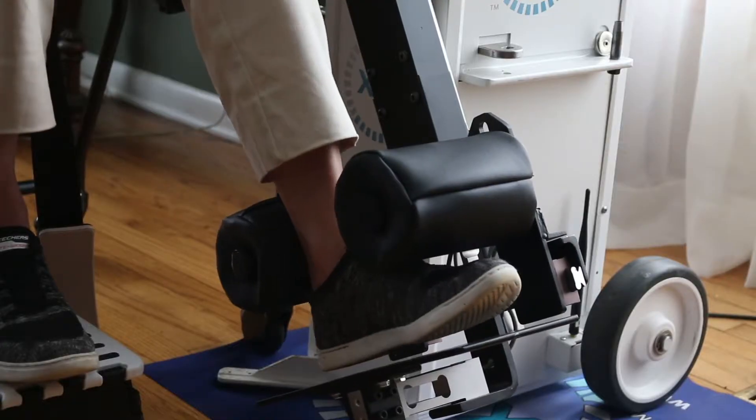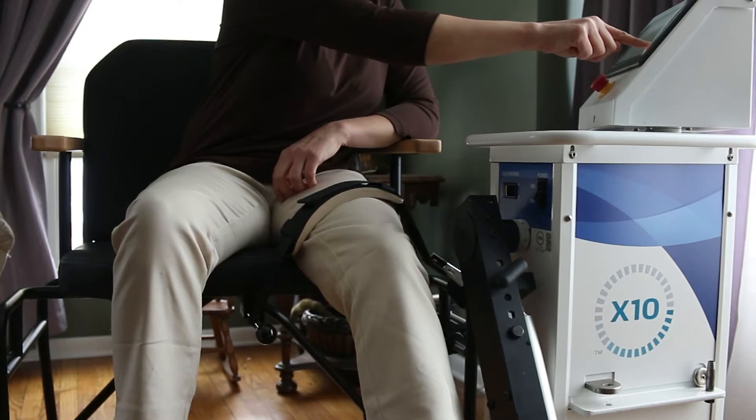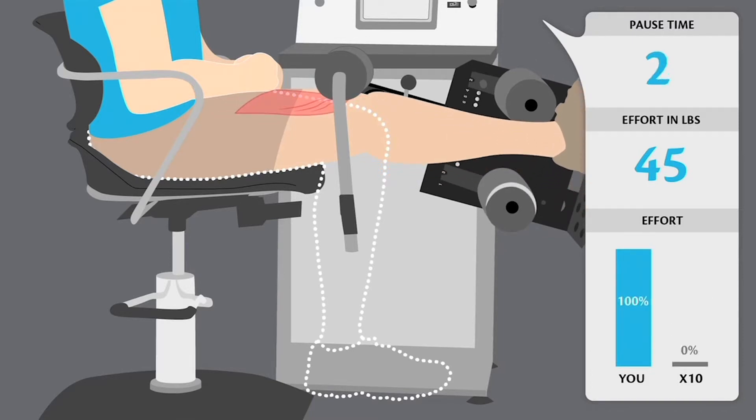They told me I was going to have this X10 machine three weeks prior to surgery as well as four weeks after to help strengthen the muscles, which I thought was awesome. This machine is just so much more comfortable — sitting up. Nobody had to help me at all to use the machine. I could just do it on my own. You actually feel your muscles working, like you're actually doing something rather than just doing leg raises on a couch.